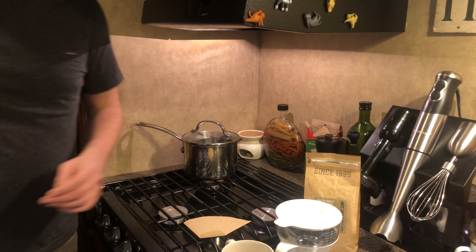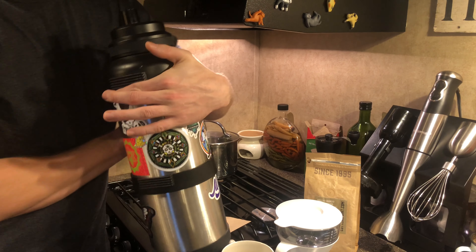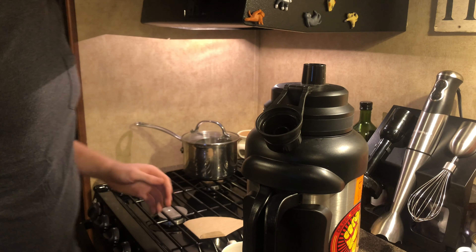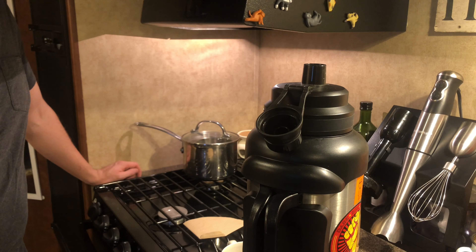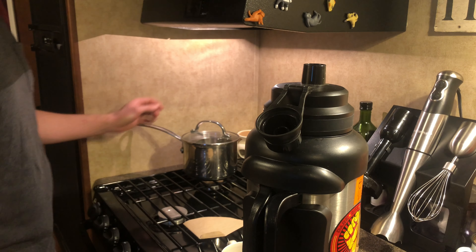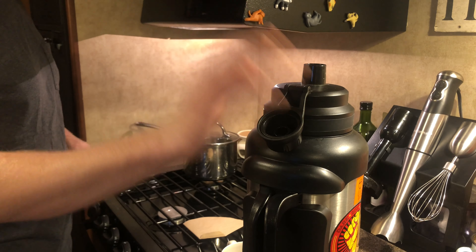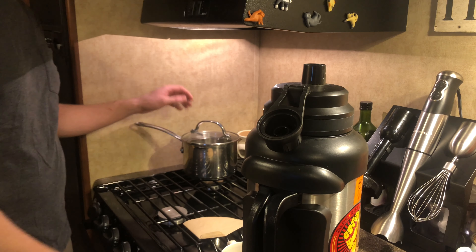We're going to use the water out of my one-gallon water jug, because the water that goes into the camper sits in my freshwater holding tank for however long, and it's hard to say how clean that water is coming through the system. So instead, I use separate freshly filtered water out of this jug instead of using water from my sink.